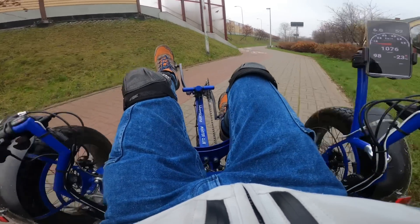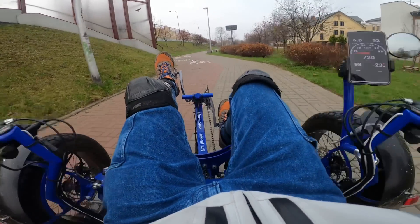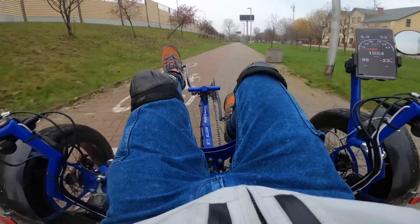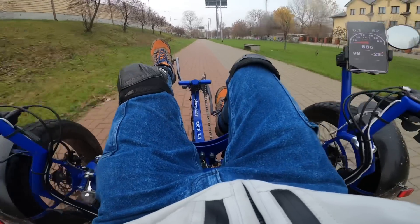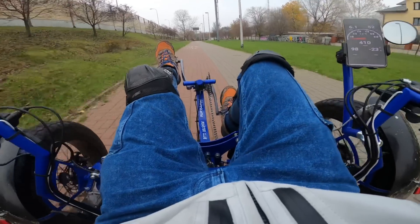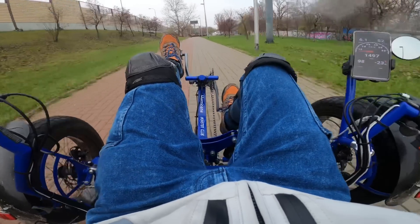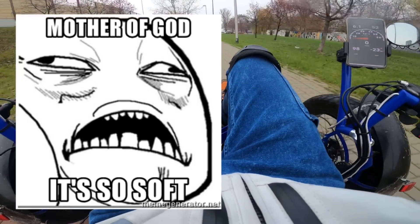Jesus Christ. Right brake. Left brake is here. And this is the throttle — like a motorcycle throttle on the right side. Obviously pedals. And I don't know if I'm going to fit anywhere. Okay, let's do it. Oh my God, that's so weird. I literally feel like I would have a workout at the gym. Oh my God, what's happening? It's so soft.